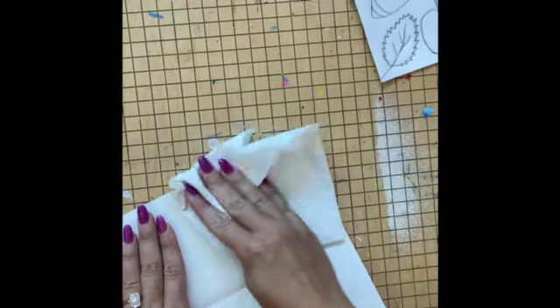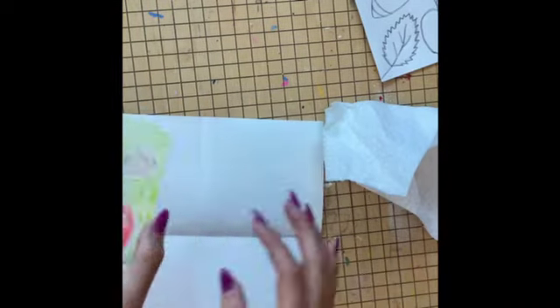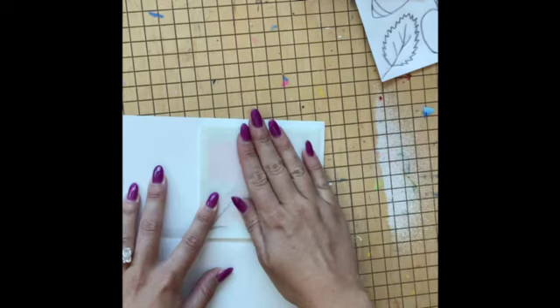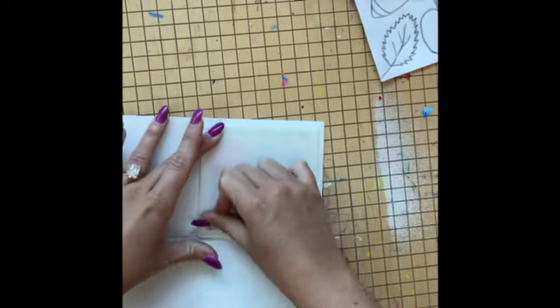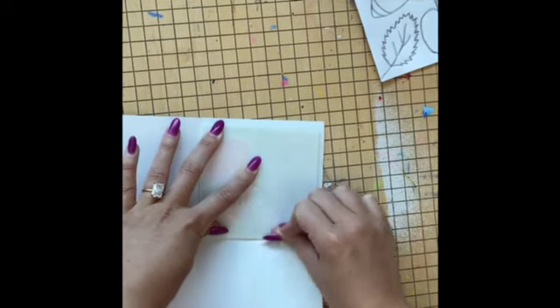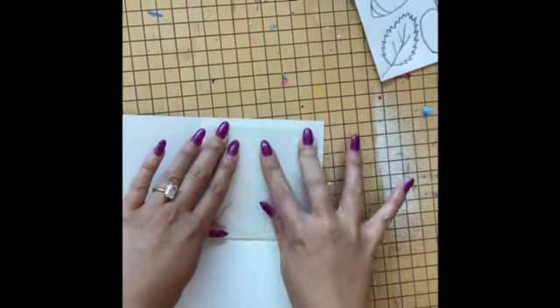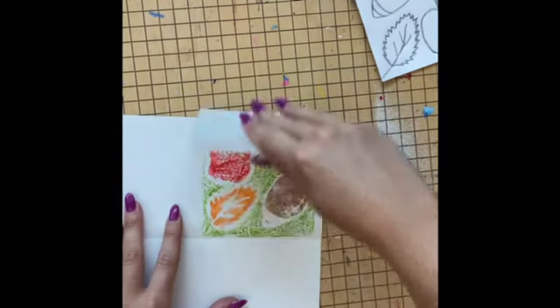Don't forget to grab that paper towel and just do a quick pat dry of the area that you put water on. Then line that arrow up with the center of your paper. Remember that once you put your print plate down you don't want to move it — so just hold it still, even if you got it a little bit crooked in that quarter of your paper.